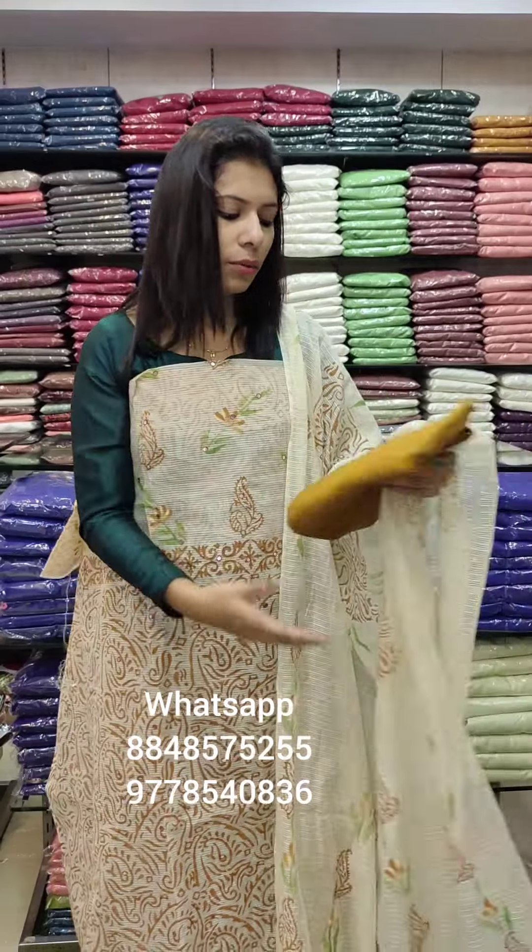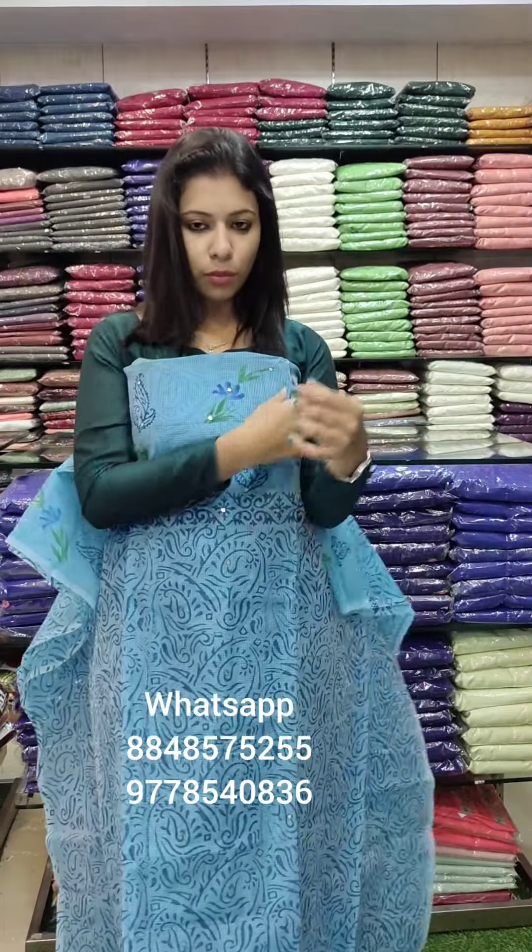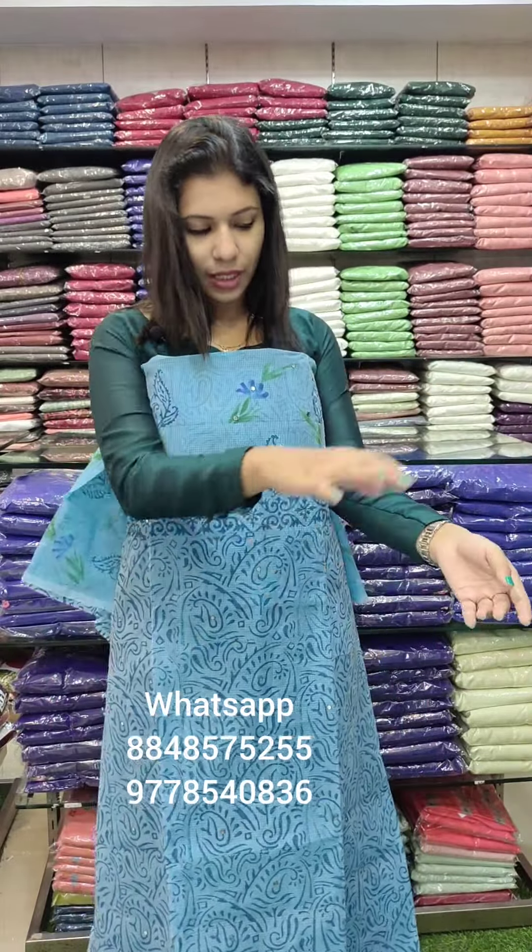We are going to have a full block print. Here we are going to have a PV cotton. This is ₹1380 with free shipping. The third color is a blue tone — royal blue and teal blue combo. Block print, same style.